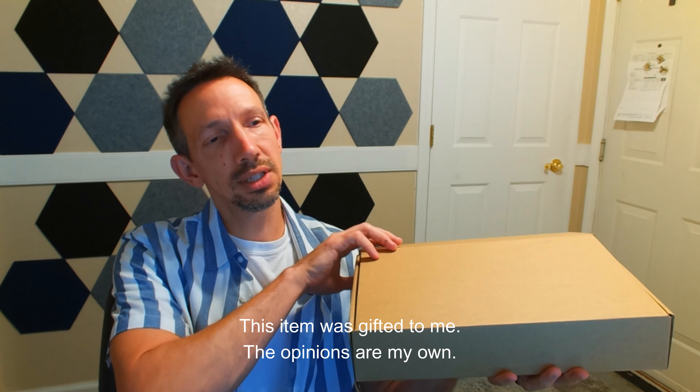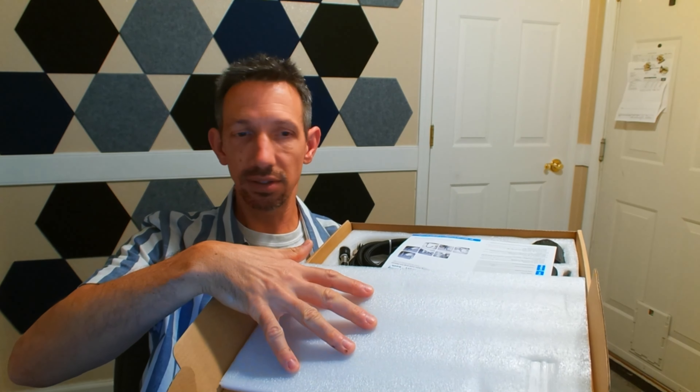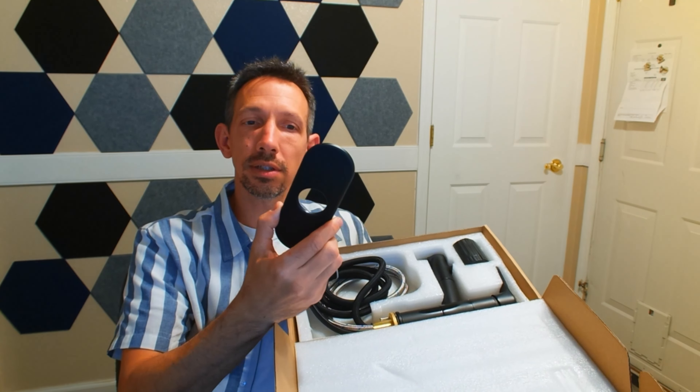Hello friends, welcome to another unboxing installation video. I have this sink faucet for a bathroom. This is going to be a fun little install.